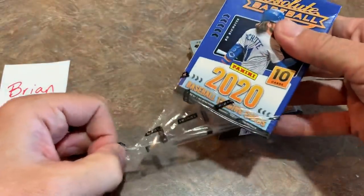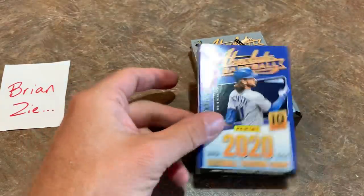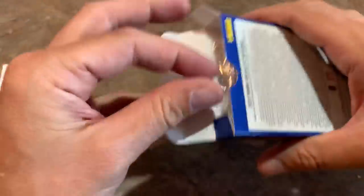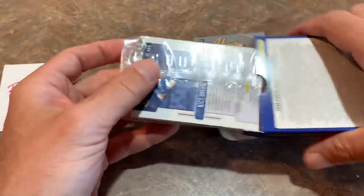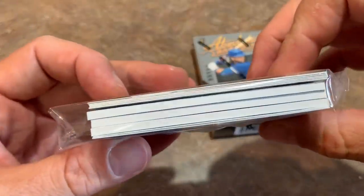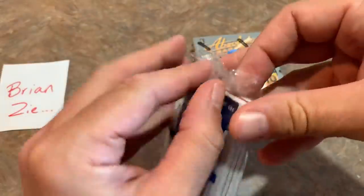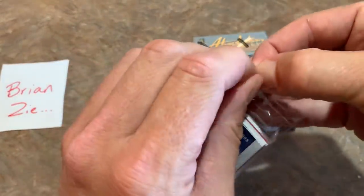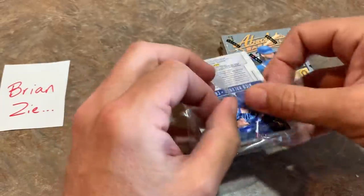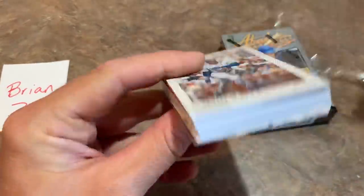I'll be interested to see if there's another little pack of cards inside here. You have a little kind of clear cellophane pack — not a team bag exactly, but another little clear cellophane pack. There's the hits in the middle. There's a grand total of six hits in here. I haven't yet seen the checklist — I just checked Cardboard Connection earlier today and it still wasn't up there.